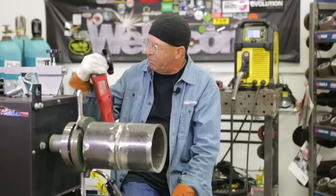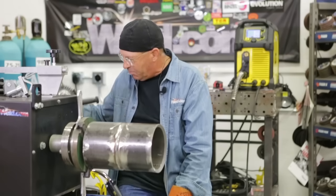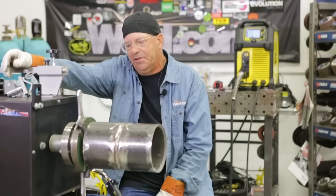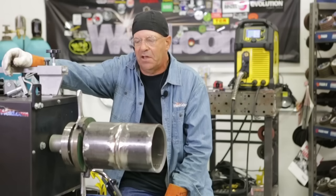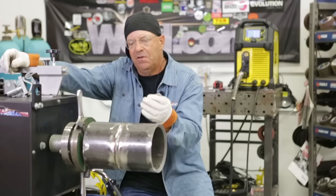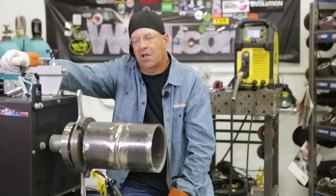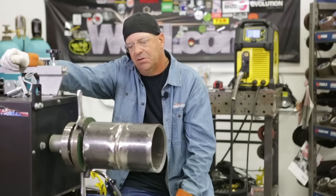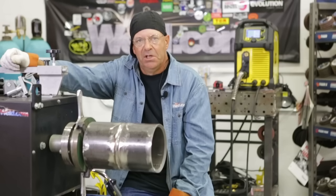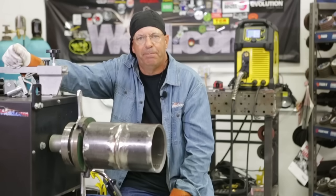Big shout out to Weiler for providing the discs for prep — flapper wheels, eighth-inch grinding wheels, wire wheels, and everything. Get your work area organized. These welds pay for themselves — consider this a $100 prefab weld; you can knock it out in 10 minutes or less. Speed and productivity is where it's at. Thanks for watching Weld.com — please subscribe to the channel and check us out on Facebook and Instagram.